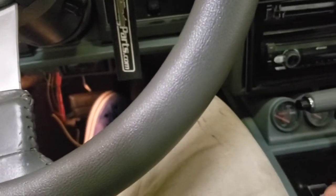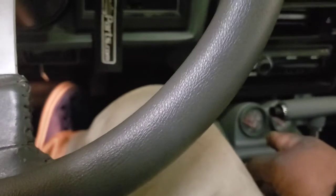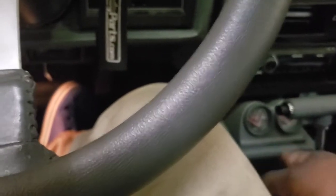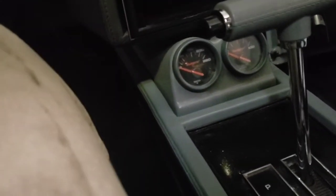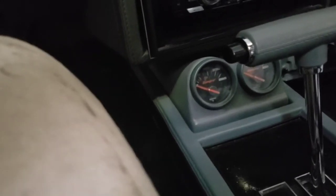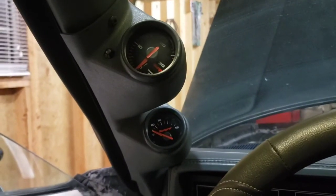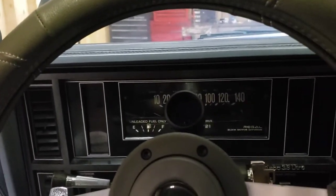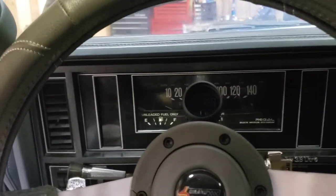I do have to go back and wire in power to the two gauges down here in the console - I totally forgot about that, that's my fault. I'll wire them in over there too and then we'll be good to go. That's my gauge setup in my '86 Buick Grand National guys. Please like, share, and subscribe - Life of Jordie B, we'll see you next time.